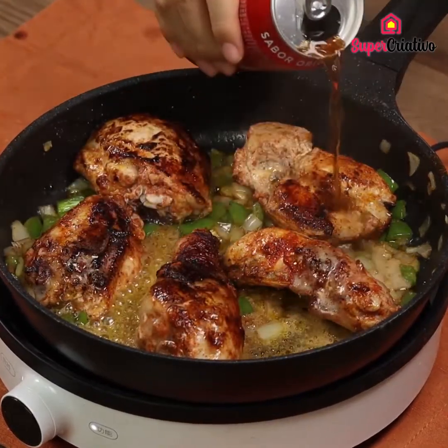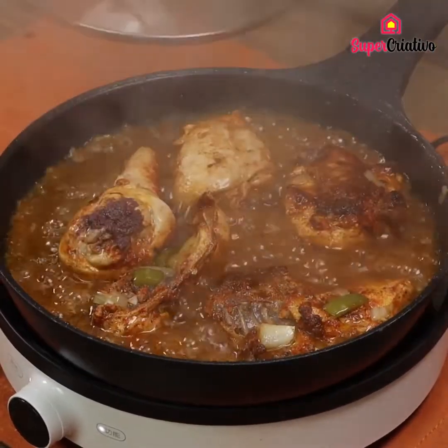Try this chicken recipe — the result will surprise you! It's incredibly tasty!